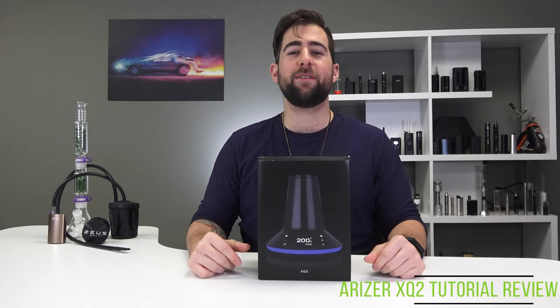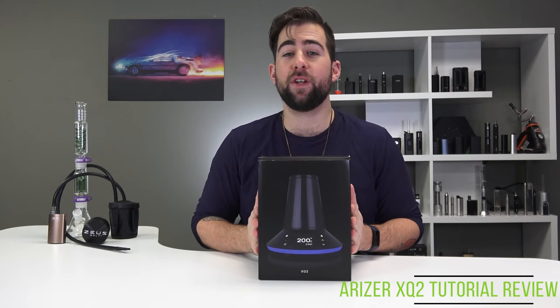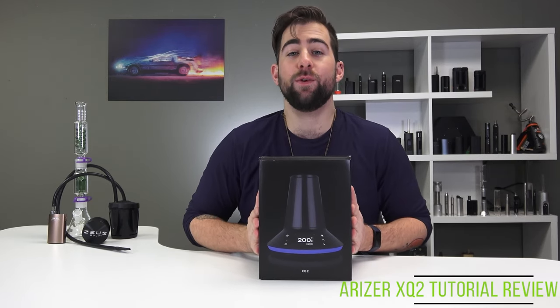How's it going YouTube? This is Alex coming at you for T-Vape TV in the studio with an extra very special video for you today, because today we have the Arizer XQ2.